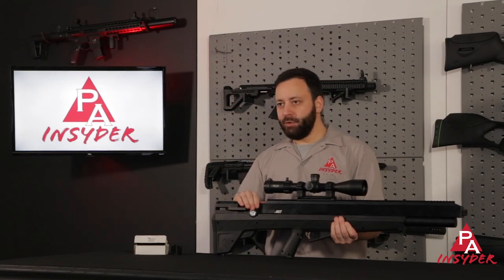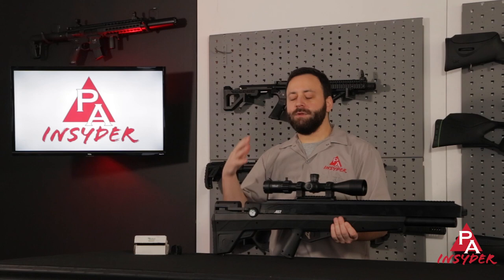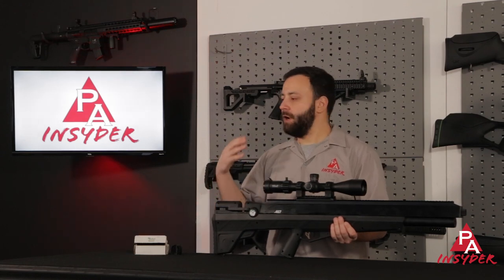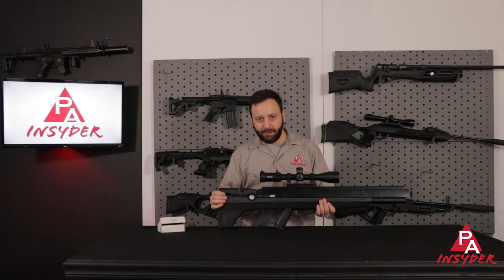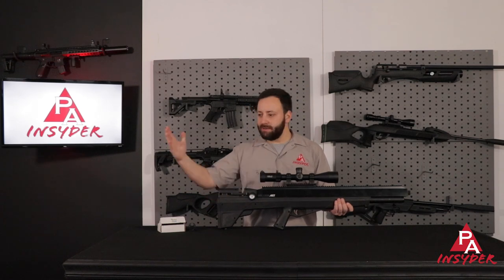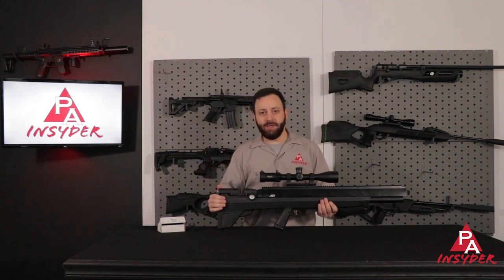Working our way back, you do have your pressure gauge here. This gun fills to 3,000 PSI, which I like a lot. For those of you that are hand pumping or working off a tank without a compressor, you're going to get a lot of fills on this gun. I like that 3,000 PSI fill pressure quite a bit as we see the rest of the industry kind of go higher than that, so it's a nice feature that they've been able to keep it at 3,000 PSI.